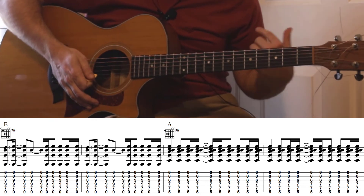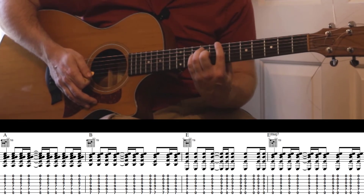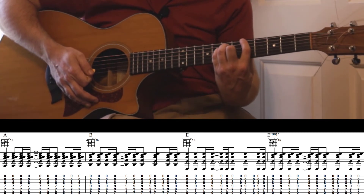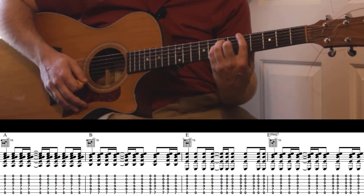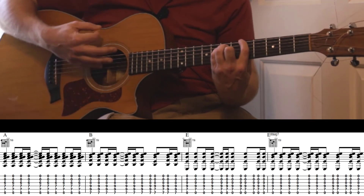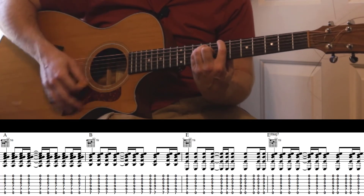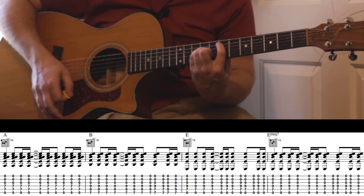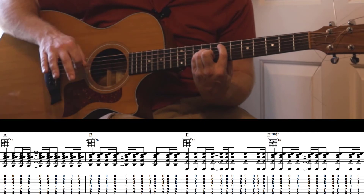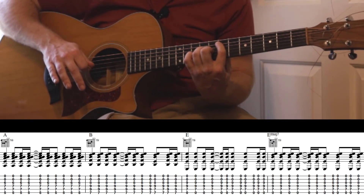And then going into the chorus, you're just going to stay on that A — so you would have ended on that A, just like we were there. Then you're going to stay on that E. Then B, then E, and then what I like to do here is go to that E major 7.